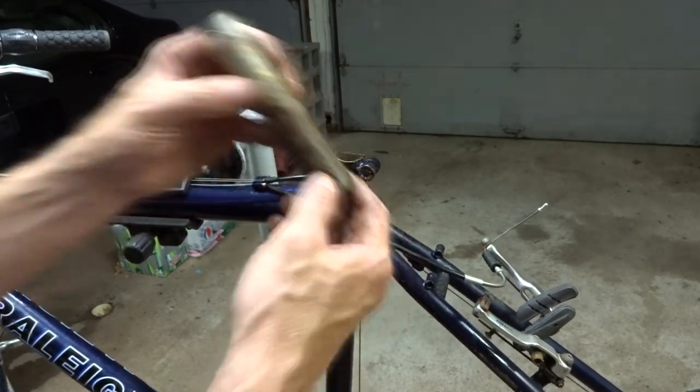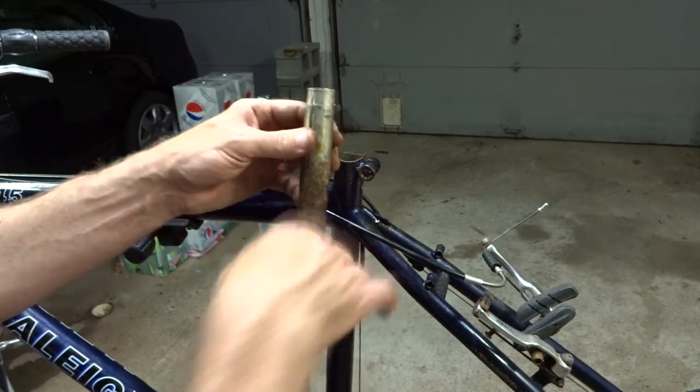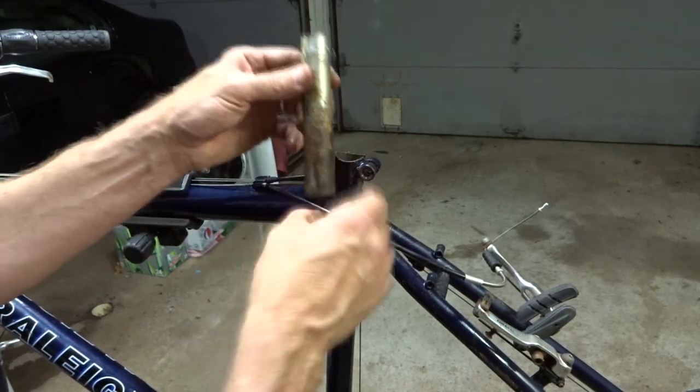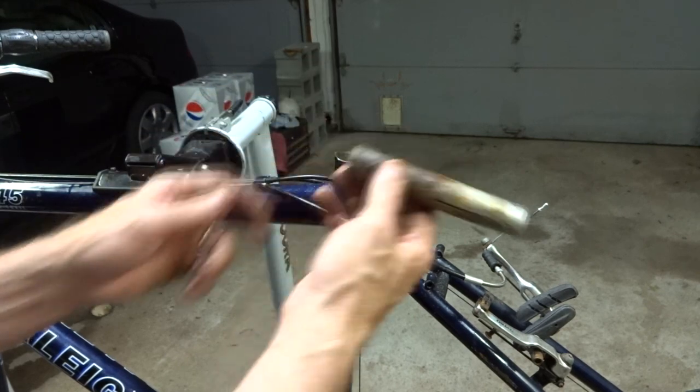I really recommend this method as a last resort. Try to get the seat post out in other ways without cutting if you can. But this thing was completely stuck in there and I tried all the other methods first and it was not budging. But I got it out.